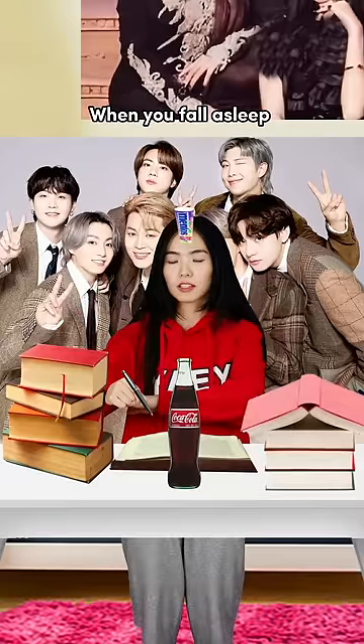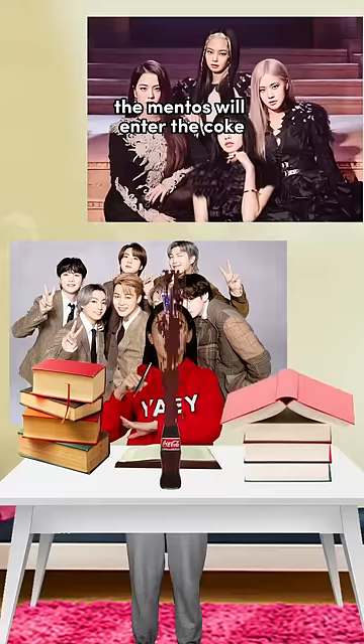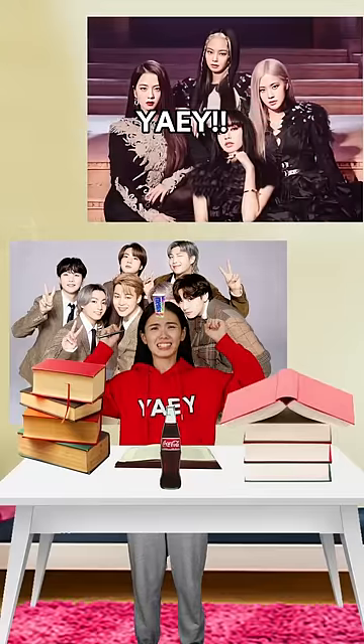Start studying. When you fall asleep, the Mentos will enter the Coke. It will splash and you will wake up. Now you can stay awake. Yay!